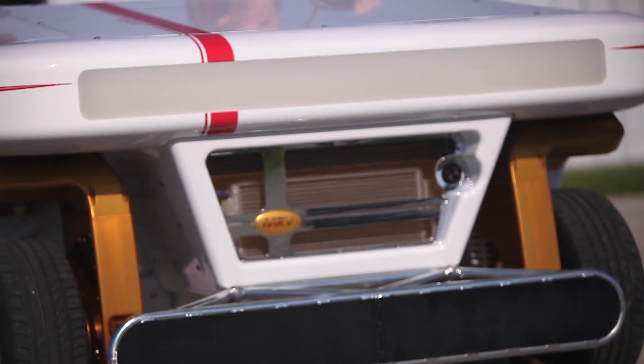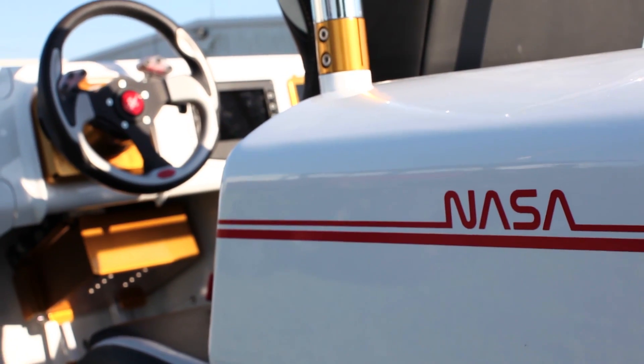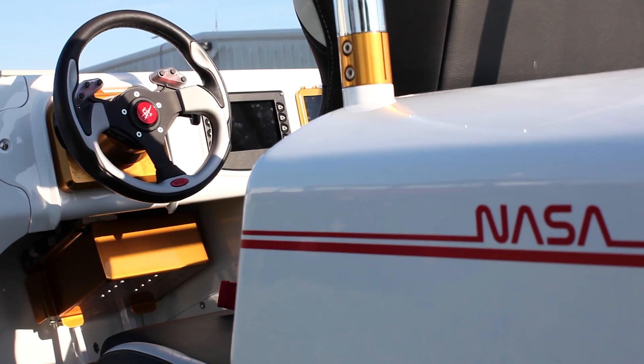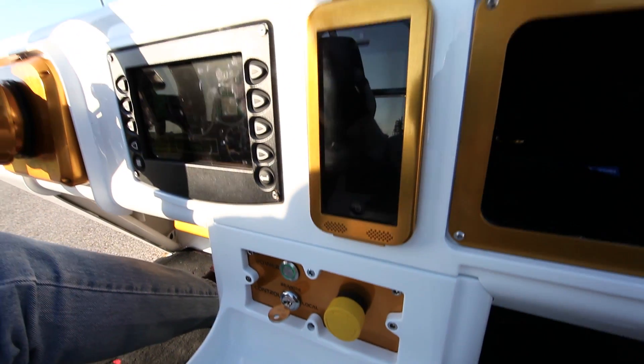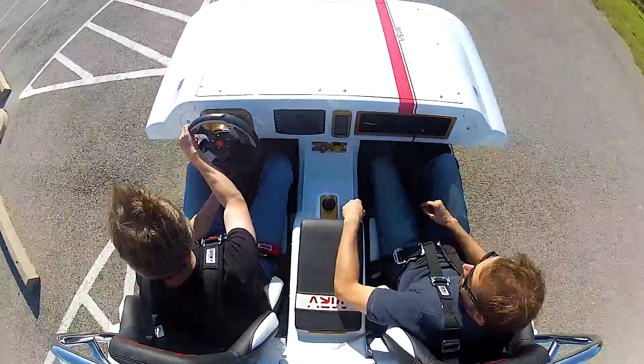Hi, I'm Justin Ridley. I'm a robotics engineer at NASA Johnson Space Center. This is MRV, the Modular Robotic Vehicle. It's an all-electric vehicle built here at JSC to learn some new technologies we can apply for future manned rovers for the moon and Mars. The concept is a city car, built like a smart car — a two-person vehicle that's all electric.